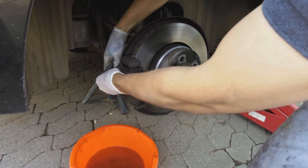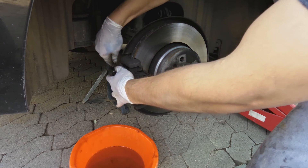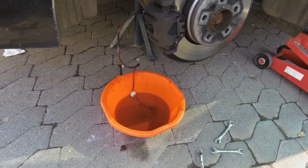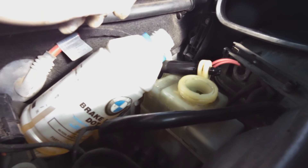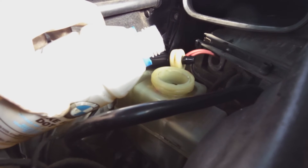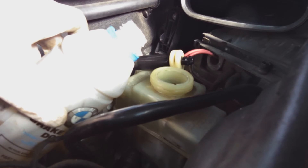Now it's the last wheel. This one's a bit different - it's got an extra fitting for the wear sensor. You're going to take that off in order to get to the nut. Put the bleeding tool there. For the last one you want to make sure you don't leave it overfilled - you pump it, clean out the reservoir, and fill it until it says maximum. Don't overfill it.